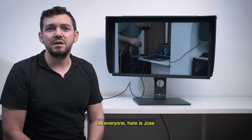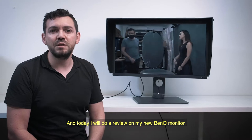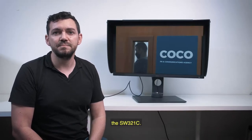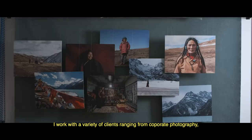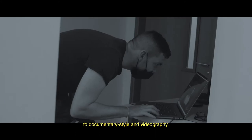Hi everyone, here is José. I am in my photography studio in Singapore and today we'll be reviewing my new BenQ monitor, the SW321C. I'm José Geland, a professional photographer. I work with a variety of clients ranging from corporate photography to documentary style and videography.